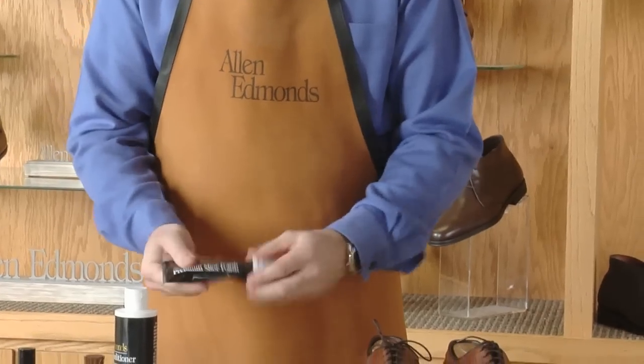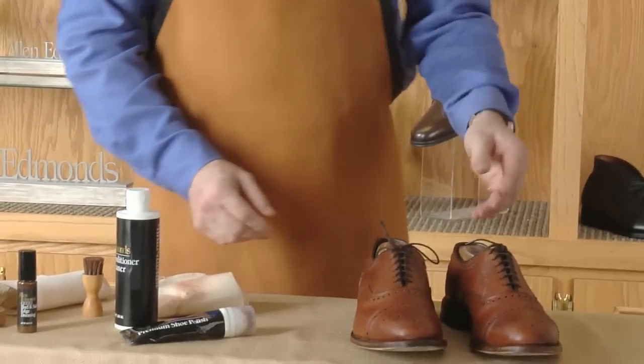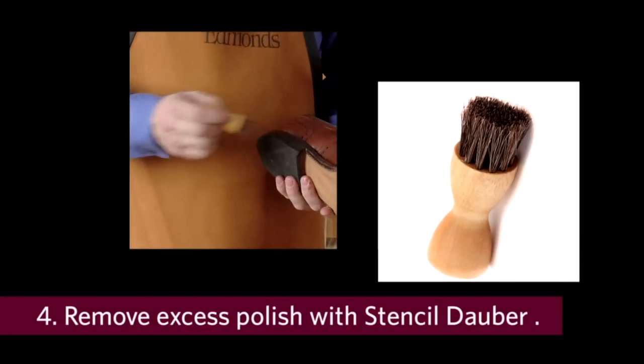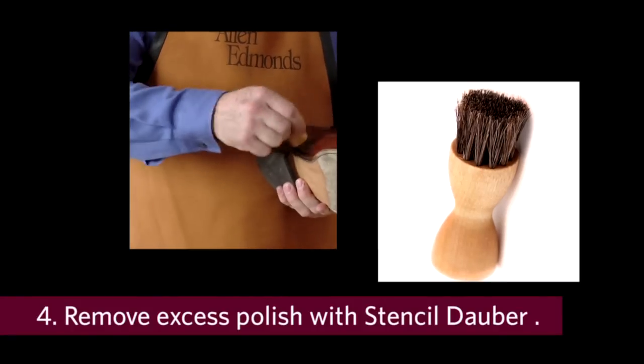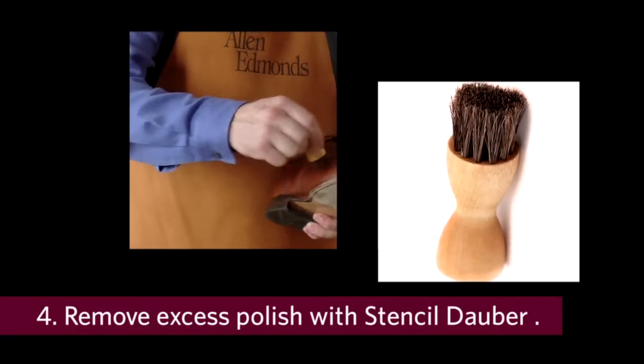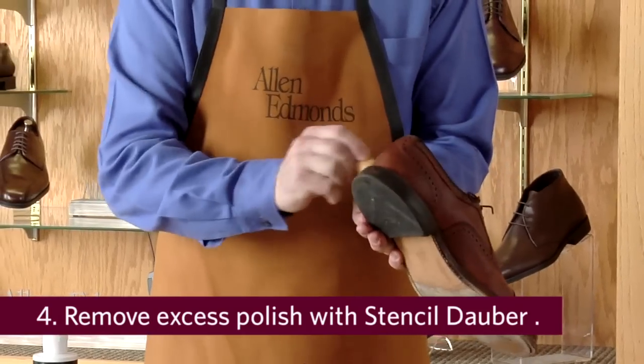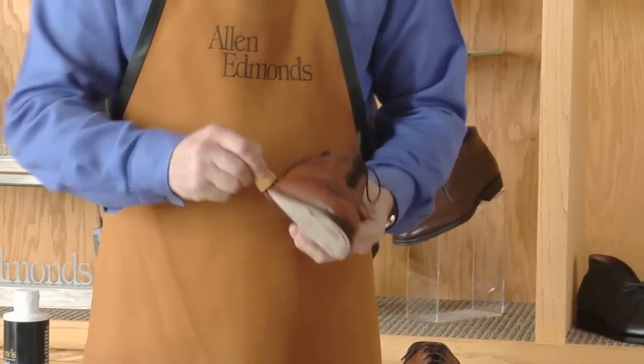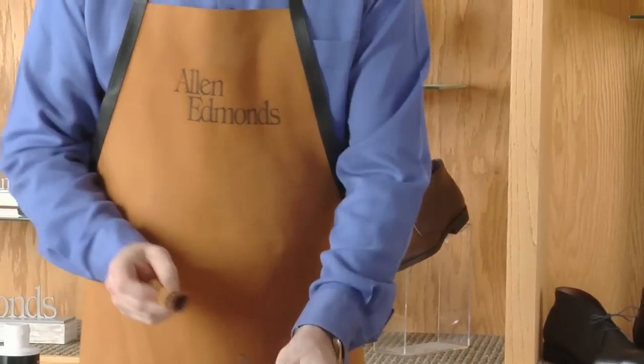This material dries relatively quickly, so we can begin the buffing process. First, we'll remove those excess areas of polish. The stencil dauber has horse hair — another natural material — so that you do not have any abrasive action occurring. The same stencil dauber can be run along the welt line of the shoe, removing any excess polish or dirt that might be built up.